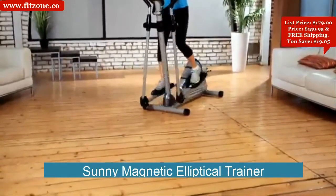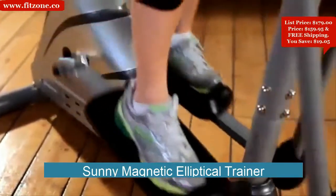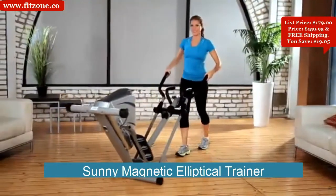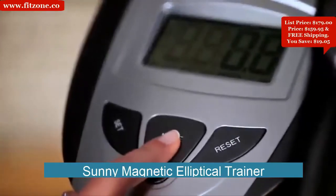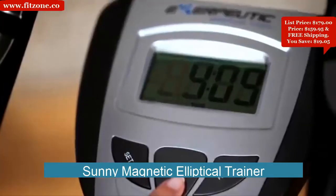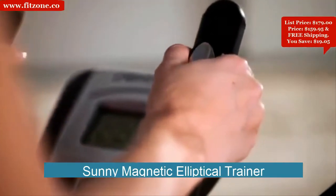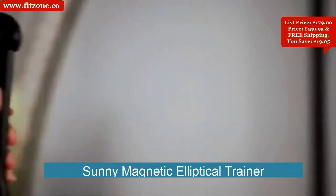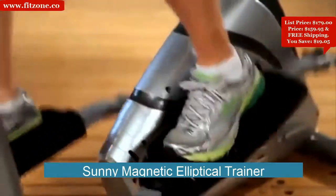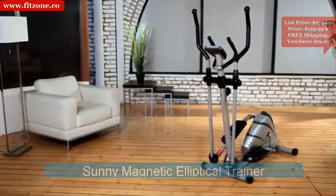Large pedals with a built-in rib design prevent any foot slippage when exercising, and transportation wheels are included for easy relocation. The computer monitor features an easy-to-read large LCD display indicating distance, calories burned, time, speed, scan, and an additional heart pulse function so you can stay within your target heart rate zone. The Exerpeutic Magnetic Elliptical is packed with features yet easy to use and store, and comes with a three-year limited warranty.